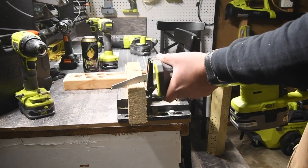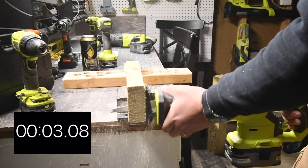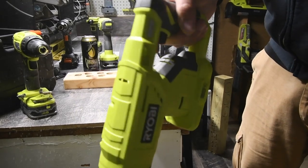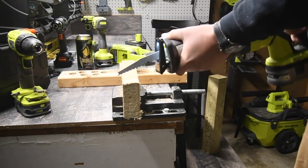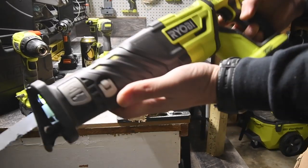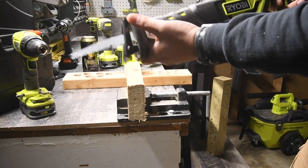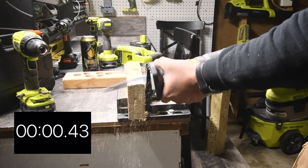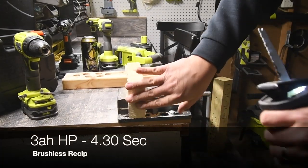Three, two, one, go. There you go. This one does not have an LED light, but the brushless one does. Six-inch wood blade on a two by four with the brushless reciprocating saw — this feels so much better, really beefy in your hand. Three, two, one, go. That's a much cleaner cut too.